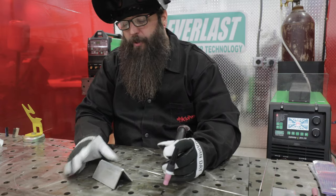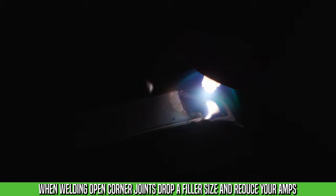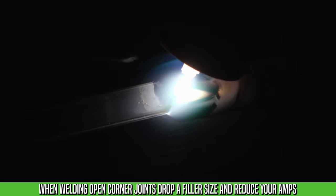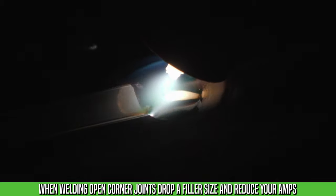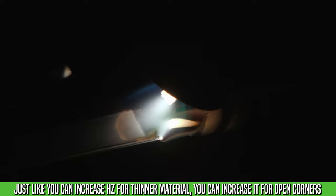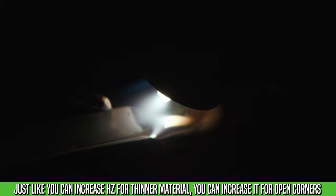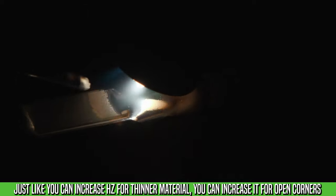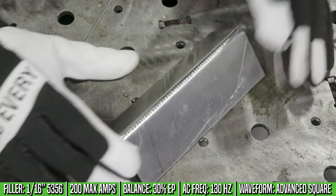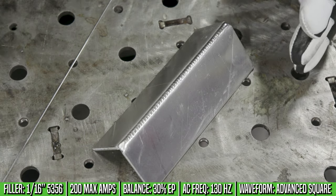Let's move on to an open corner. With an open corner it's naturally going to take less heat than a fillet. I'm going to drop down from a 3/32" filler to a 1/16" to help wet out the filler easier and reduce heat input. I lowered the amperage a little bit as well. You can increase the frequency to help stabilize the arc, but where I have it is a nice neutral point — a flowing puddle that's not too firm. We can go from 130 to 150 hertz and still have that nice flowing puddle. I didn't move the balance — still 30%. If we went up in material thickness, I'd move the balance down to get more penetration.